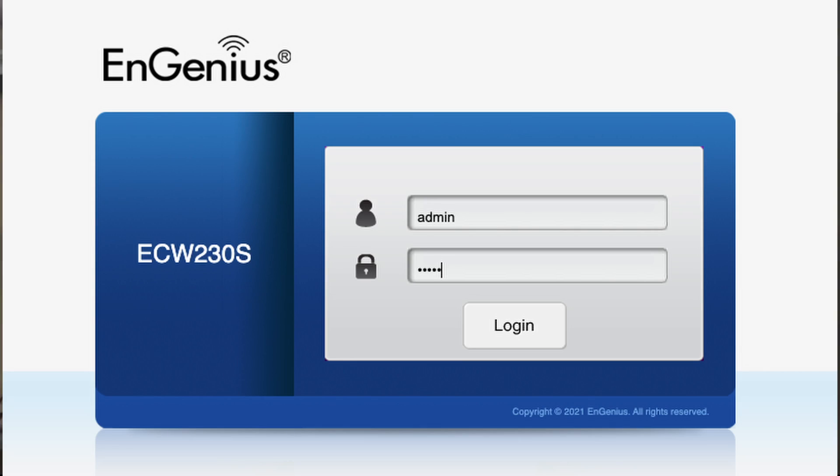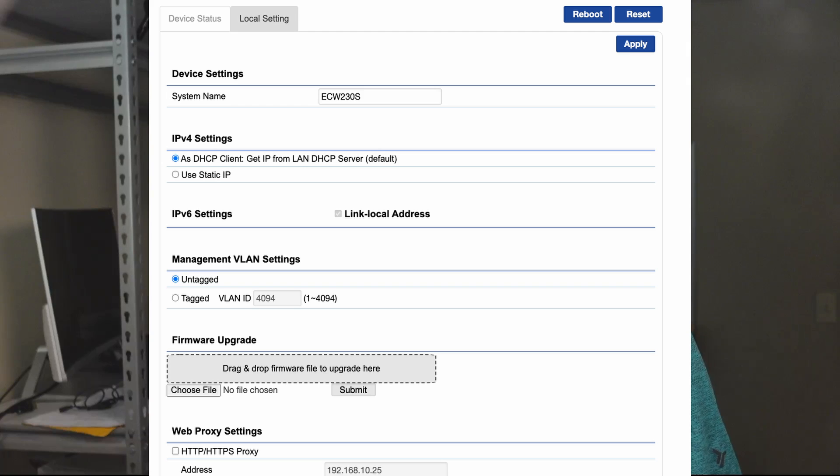For software, the access point, which is a cloud-based access point, still comes with some basic local software. You can find it by accessing the switch after finding its IP address and then logging in with the username and password of admin/admin. But it's really best designed to be used with the cloud management app.